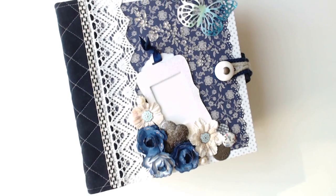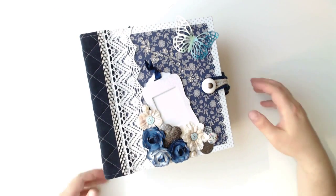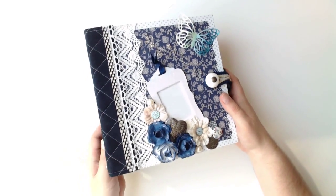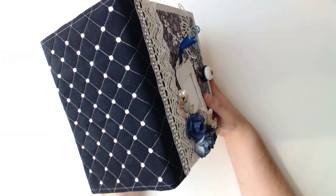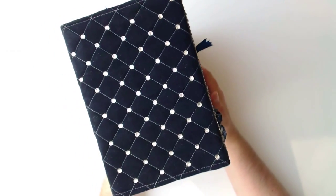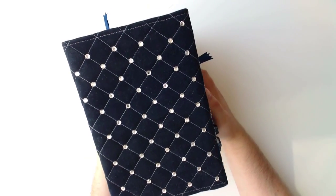Hi, here's Max and today I want to share with you the third album from the mini-album series. This time it's an album that puts the focus on the paper collection itself. The Parisienne Blue from the capsule collection by Doucrafts is a very classy and expressive paper line.